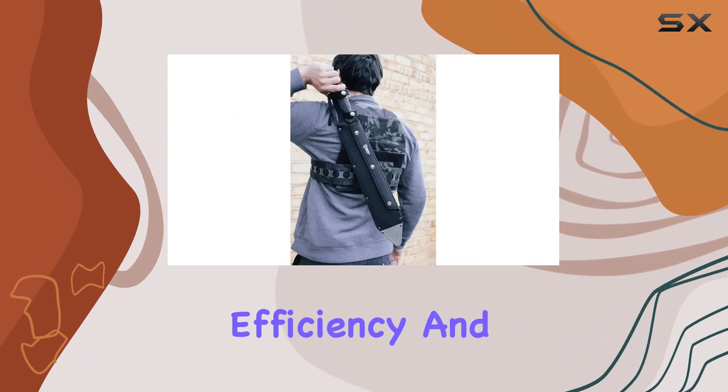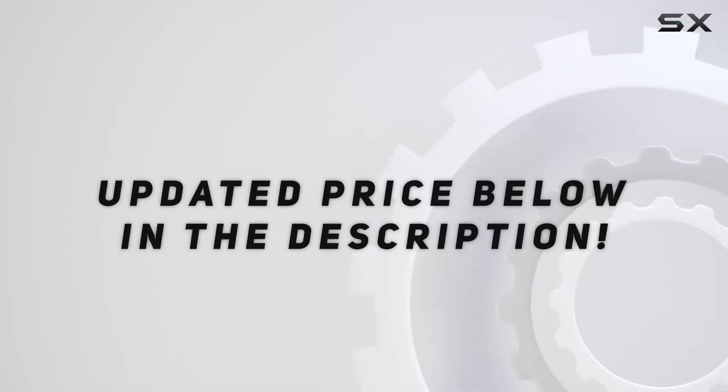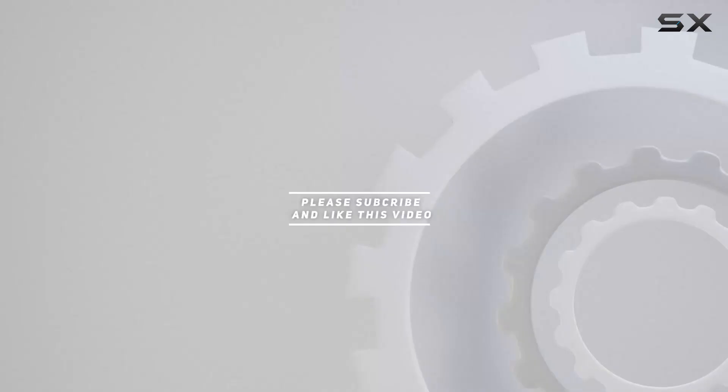Whether you're heading into the wilderness or tackling heavy-duty tasks, the Trident Machete is engineered to meet the challenge with efficiency and ease. Check out the video description for an updated price, and thank you for watching.